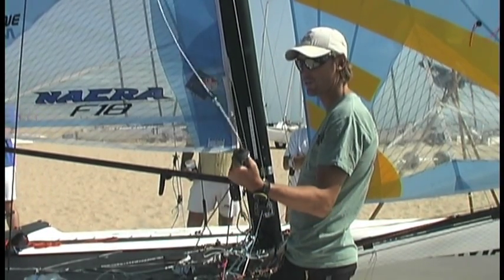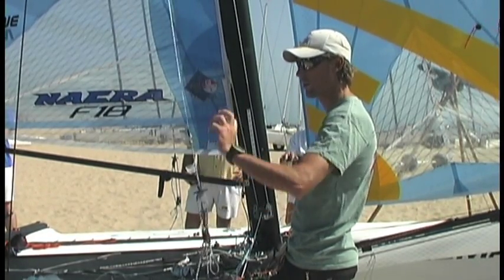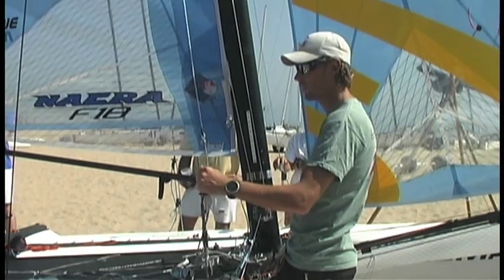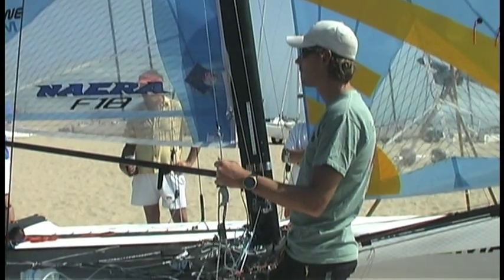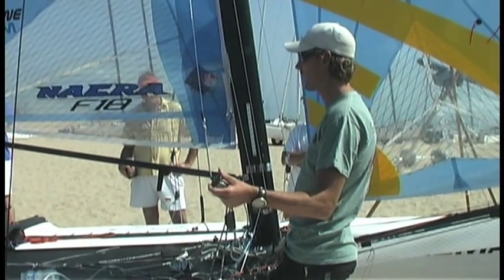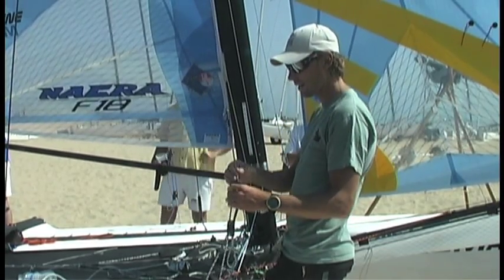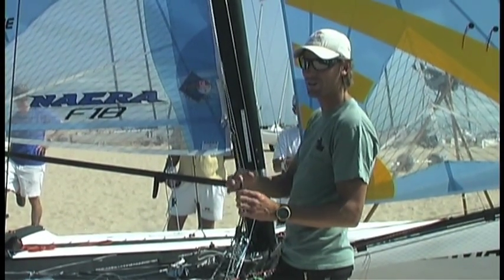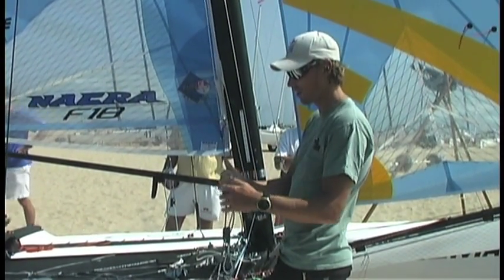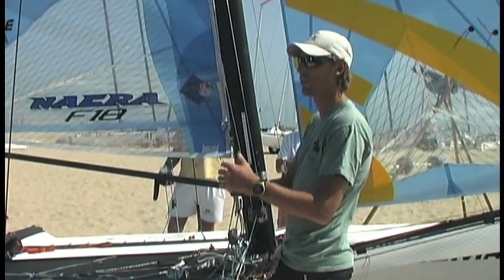For the trapeze we changed from the handle things to these carbon bars. They're pretty good — it's more natural pulling like this than trying to hold yourself the old way. It's a good change to make. Does it need to be carbon? Yes, it does need to be carbon. Those are carbon — I had a mate of mine in Australia make them. They're actually not that expensive, about $25 each. It's not crazy.